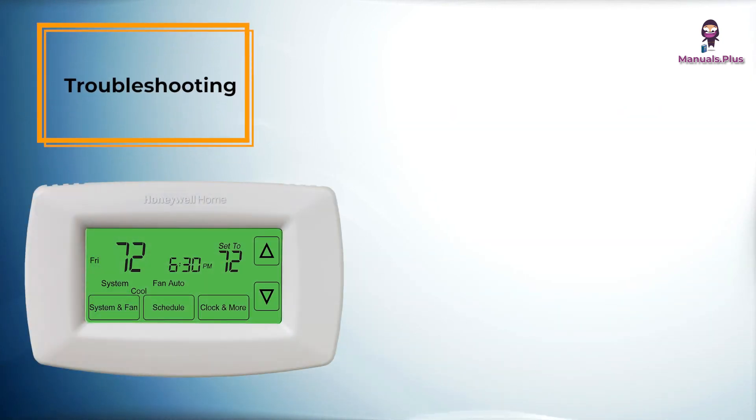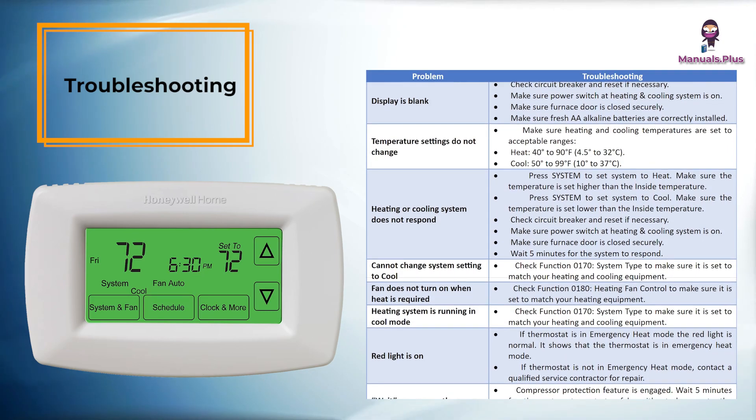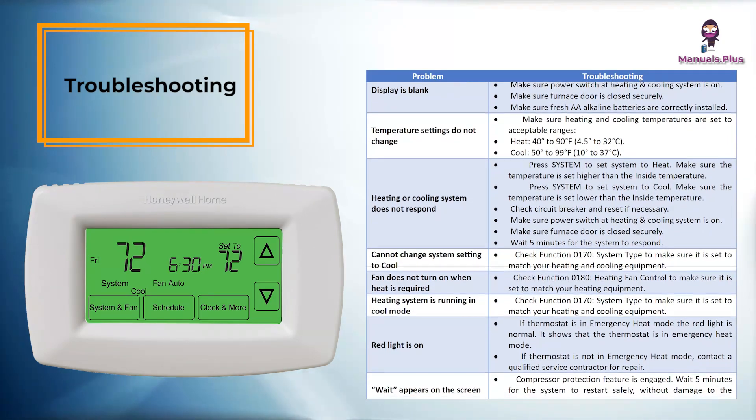Troubleshooting: If you have difficulty with your thermostat, please try the shown suggestions. Most problems can be corrected quickly and easily.